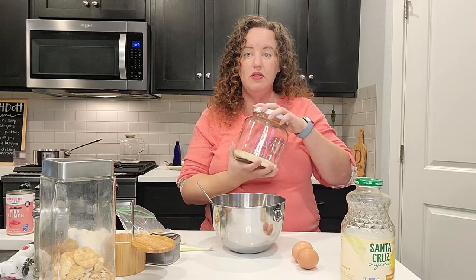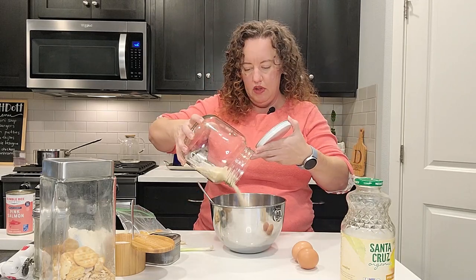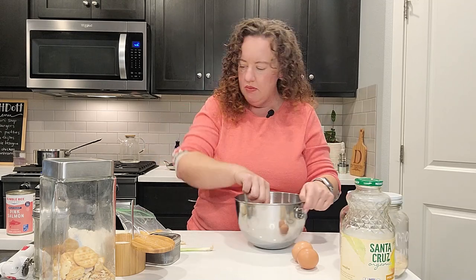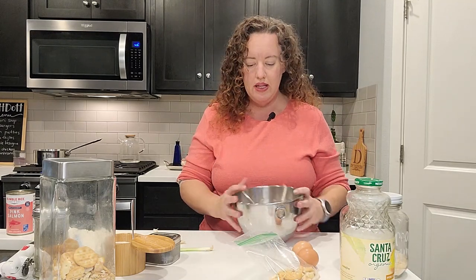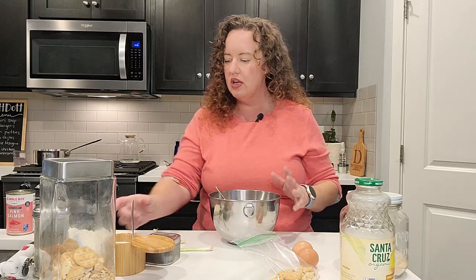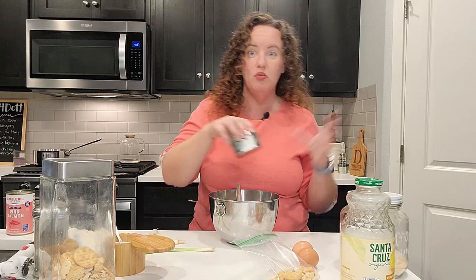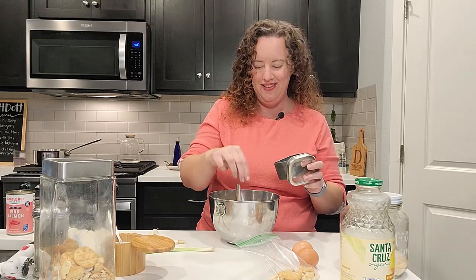Then we're going to use some breadcrumbs. You can use fresh — these are Panko and I'm using about a cup of breadcrumbs. I also have some cracker crumbs that I might use too, because I don't cook with recipes. I'm just kind of winging it and seeing if I need to add more moisture or more dry breadcrumbs until we get the texture we need.